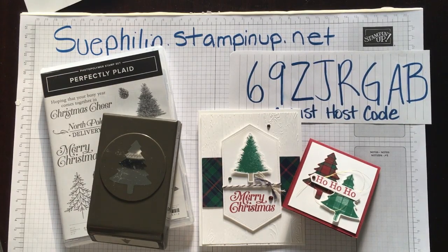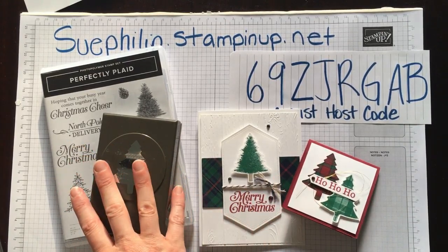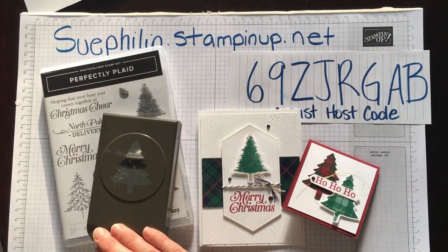Hello there, this is Sue from Sue's Paper Creations. I am a Stampin' Up Demonstrator in Canada and today I have for you two fabulous quick and easy cards that you can make using our new Perfectly Plaid Bundle. This bundle is going to be available starting on September the 4th in our holiday catalogue.